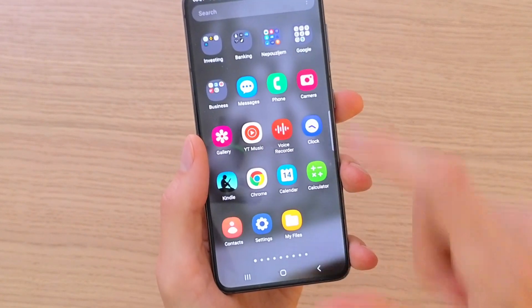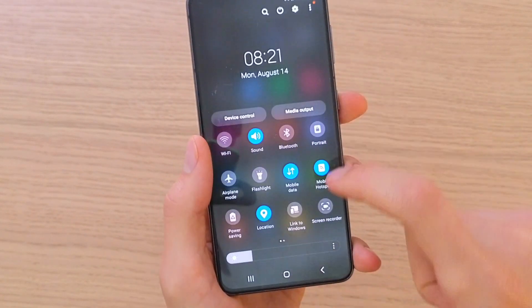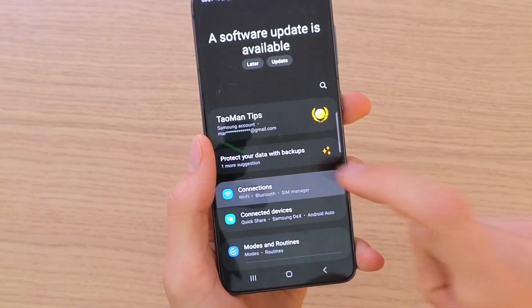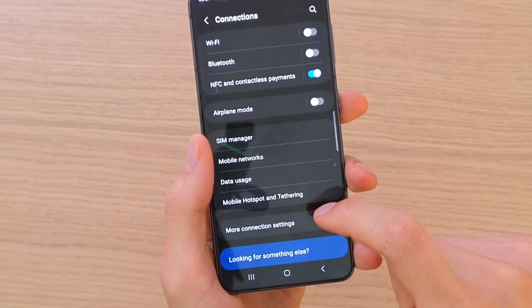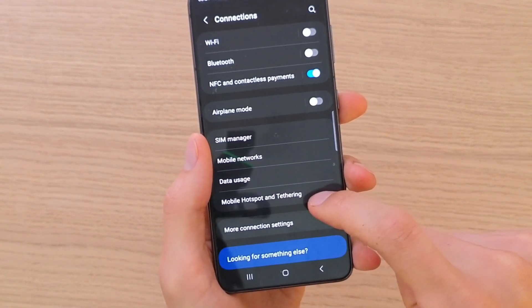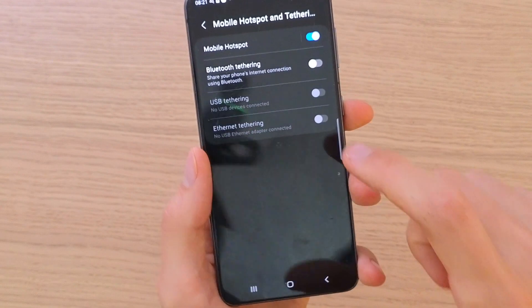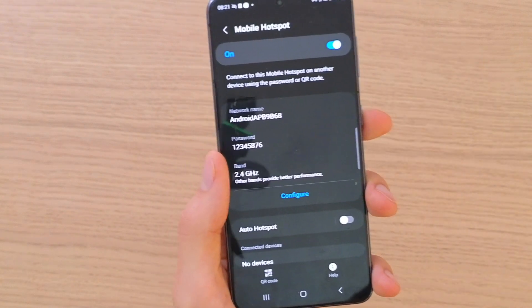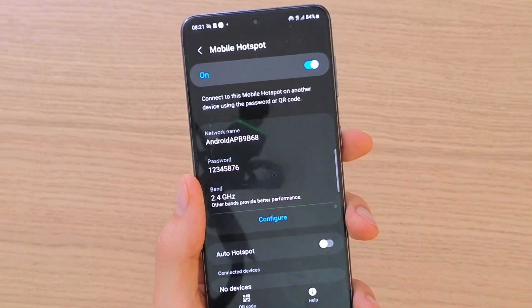When you do that, you need to go to Settings to set it up. So go to Wi-Fi connection, mobile hotspot, tethering, and right here we're going to have the mobile hotspot. Here you have to configure the name and password.